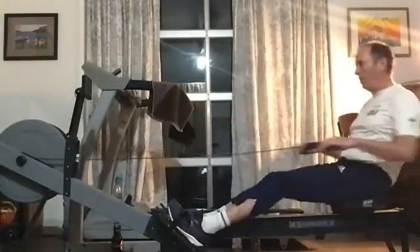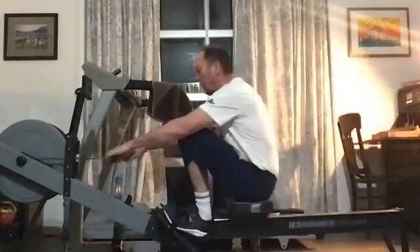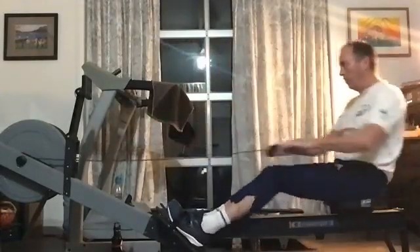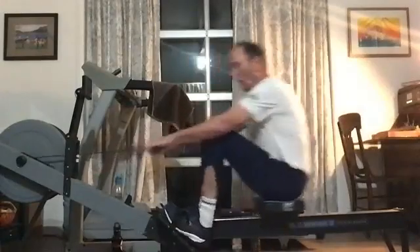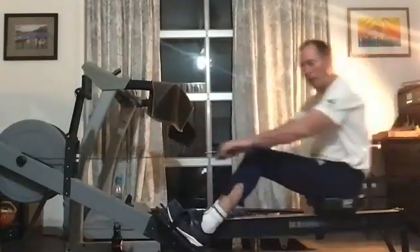Brian's going to show us how they do it in the interior. Nice stuff here, Brian. Nice stuff. Make sure we're not getting a little bit far over those ankles. Keep those shins at 90 degrees.